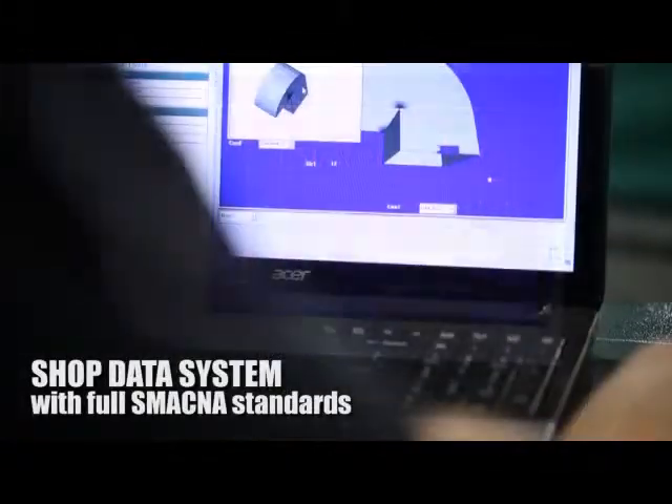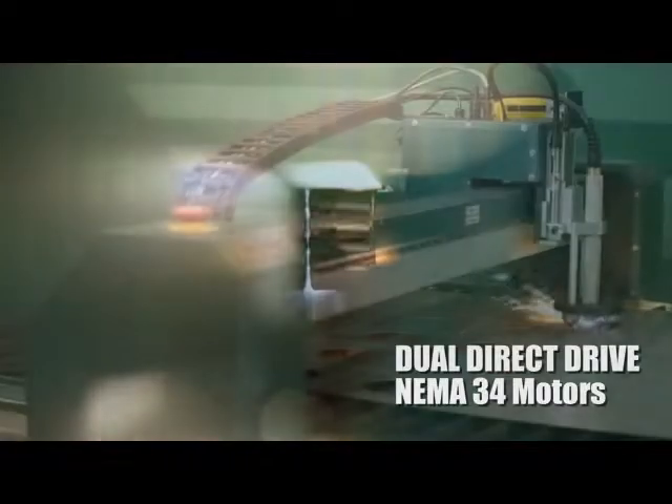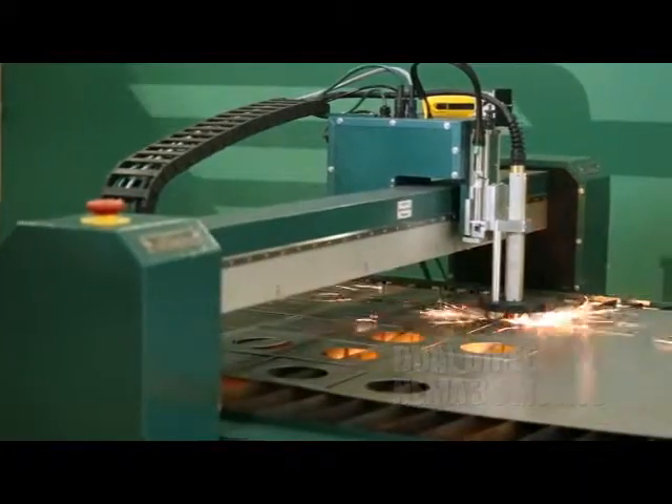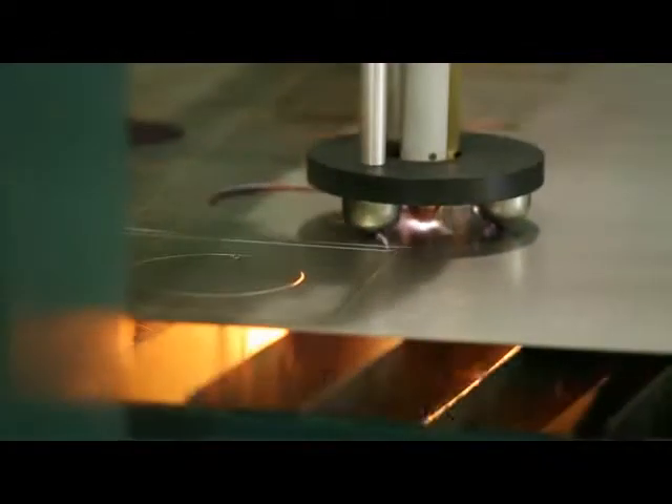Shop data software with full SMACNA standards. Dual direct-drive NEMA 34 motors on gantry. Hypertherm PowerMax 45 torch — higher amp torches available.